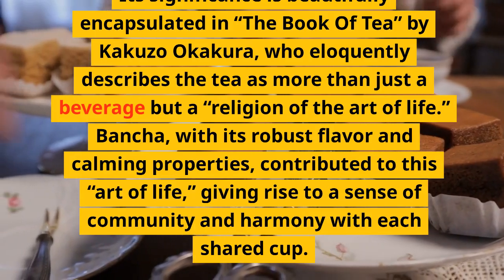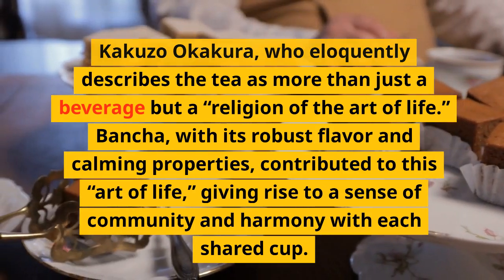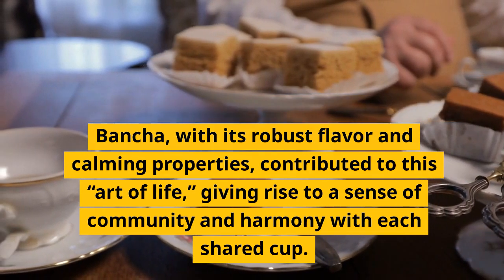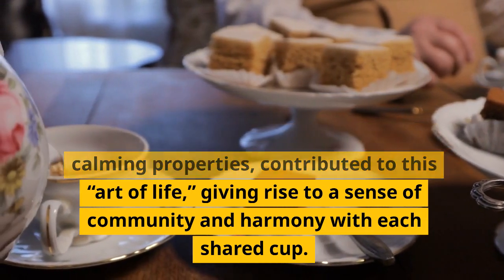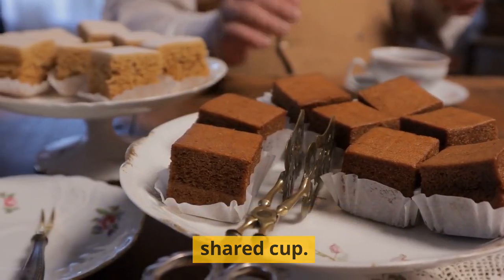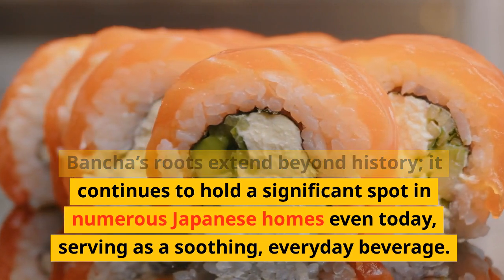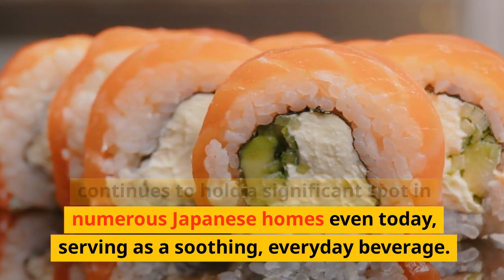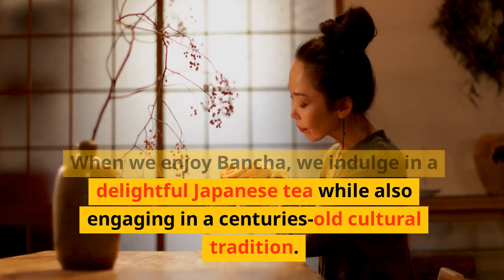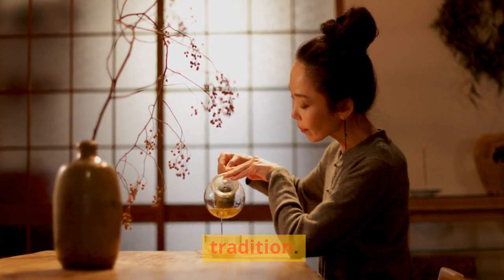Its significance is beautifully encapsulated in The Book of Tea by Kakuzo Okakura, who eloquently describes the tea as more than just a beverage but a religion of the art of life. Bansha, with its robust flavor and calming properties, contributed to this art of life, giving rise to a sense of community and harmony with each shared cup. Bansha's roots extend beyond history — it continues to hold a significant spot in numerous Japanese homes even today, serving as a soothing, everyday beverage. When we enjoy Bansha, we indulge in a delightful Japanese tea while also engaging in a centuries-old cultural tradition.